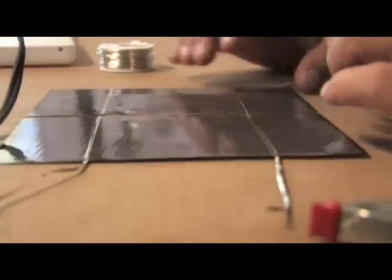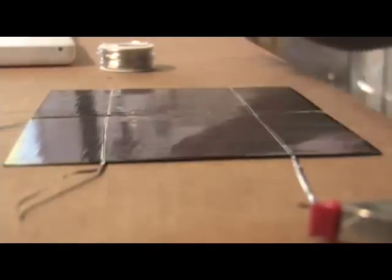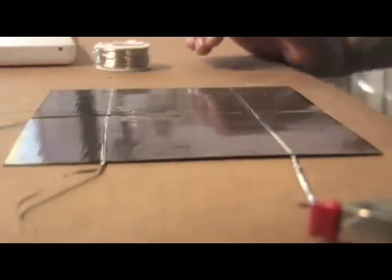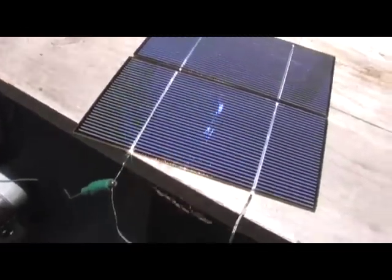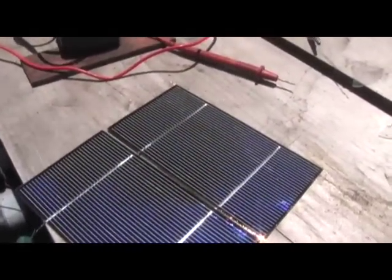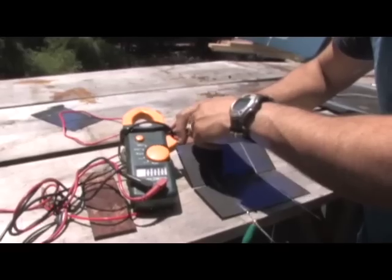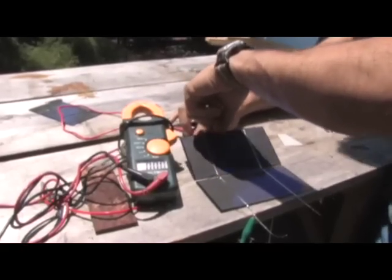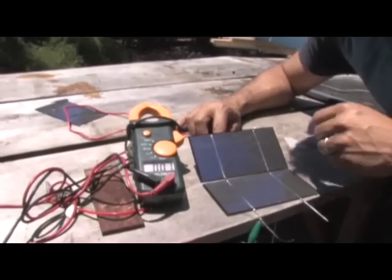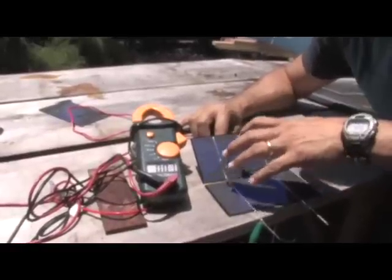We now have two cells that are joined together. We're going to go outside and see if this produces one volt real quick, because you want to test these as you go along. The time to replace a bad cell is now versus once you're completely done with your project. The way you want to test these is you attach your negative lead to the front — this tabbing wire here — and then you can touch pretty much anywhere on the back. You can see that we're getting one volt out of this — these two together produce one volt. If I cover them up, they drop. So these two cells are actually good to go.